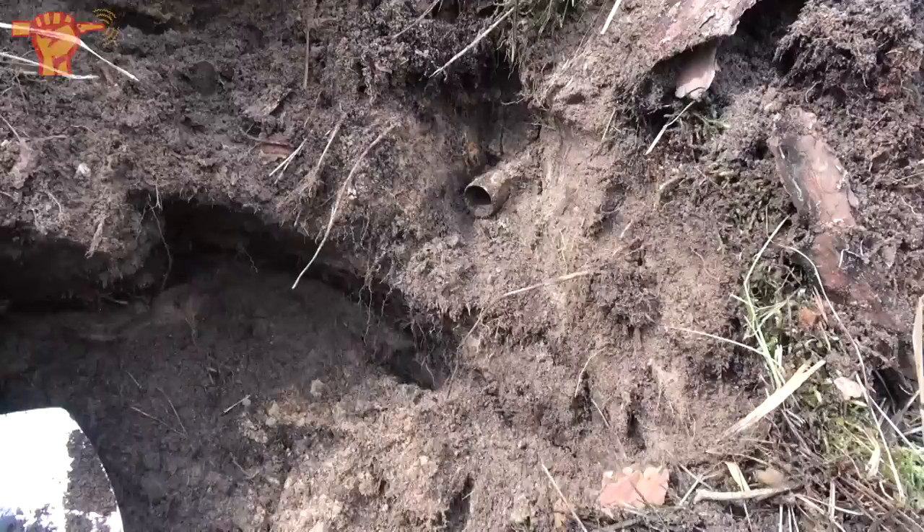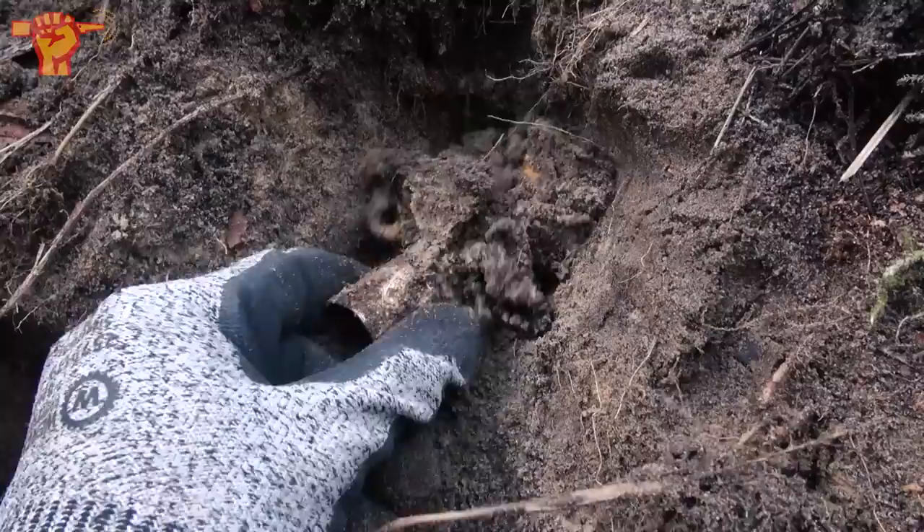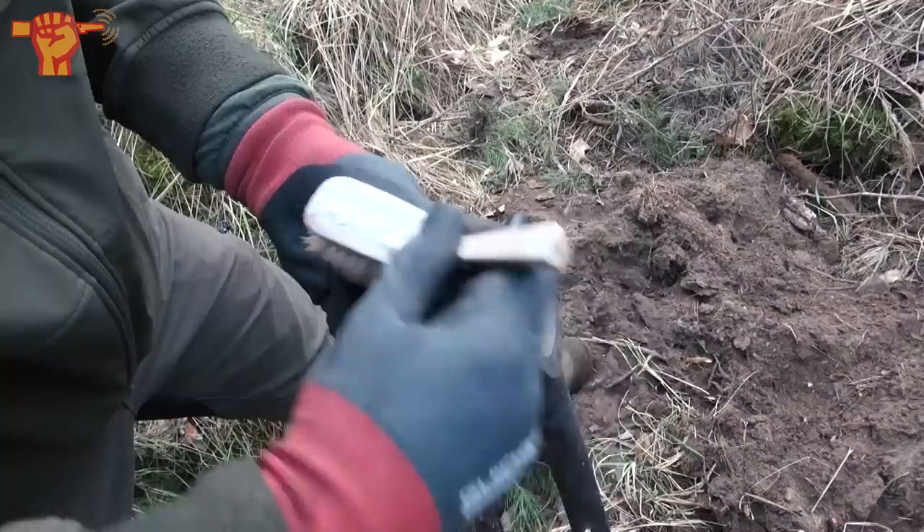Right in this edge here I just noticed this, and I'm quite sure this is a German flare casing — let's find out together. See if we can make the writing clear. Look at that — 1942 is clear as day.